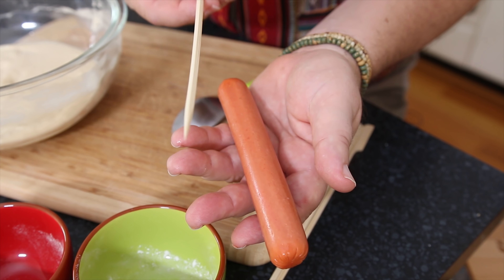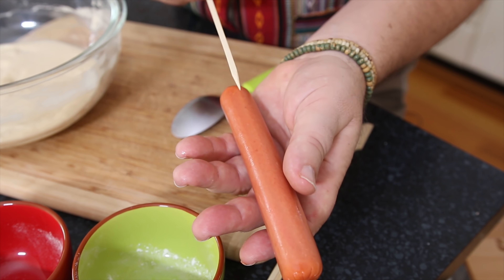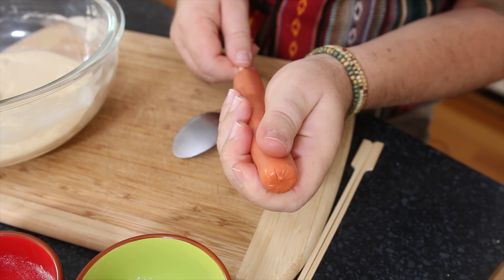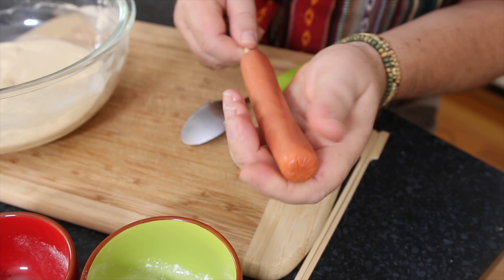The batter consistency is really important — we want something super thick that actually sticks to our whisk but just sort of drips off, so you can adjust it to be perfect for you. A lot of people put the batter into a tall glass and dip the corn dogs in, but I don't really think it needs it. I have a way that works really well for me.